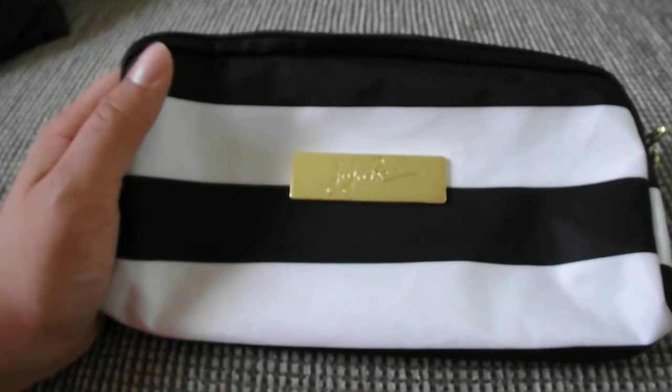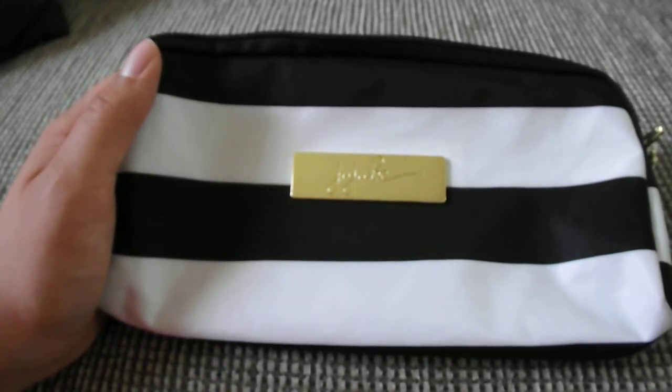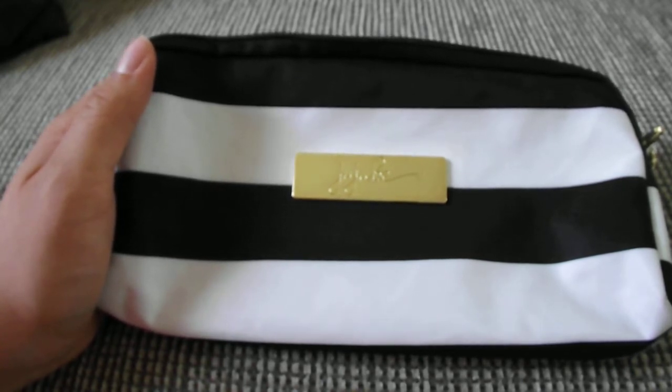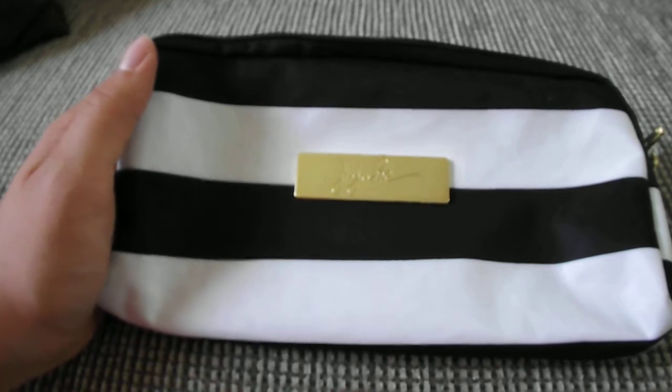Hi everyone and welcome back to my channel. Sorry I've been MIA for a while — I was in the process of moving. We are finally moved and I'm just unpacking. So today I'm going to do a video.